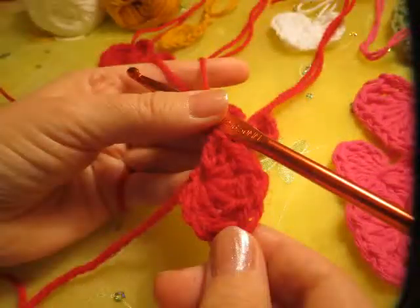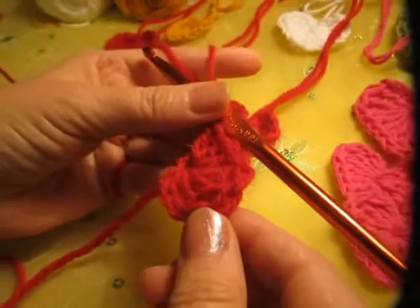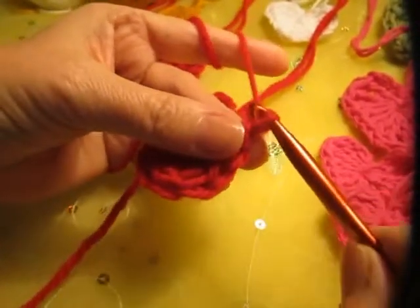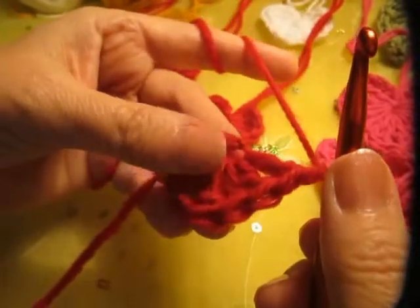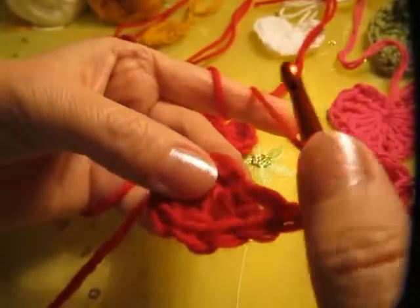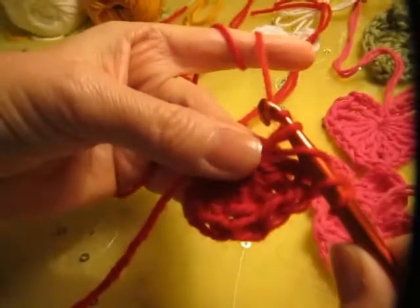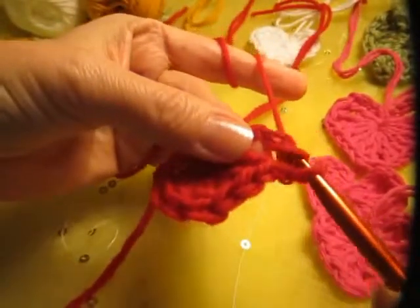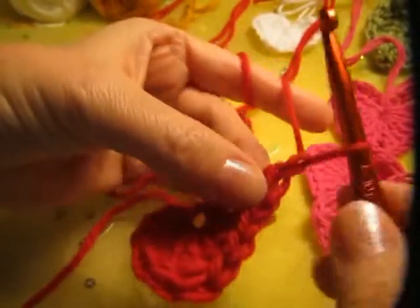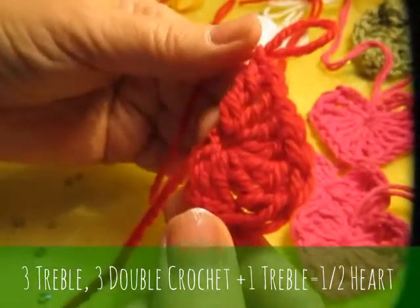Isn't that pretty? It's almost half a heart. Now I'm going to chain one and then make another treble. With the treble, again, you put yarn over twice over the crochet hook and stitch into the very first chain like all the others — go through two, two, and two. And then we make another chain. Look at this — this is half a heart.